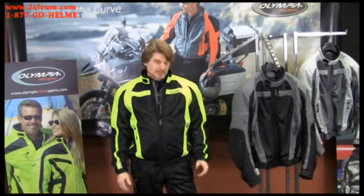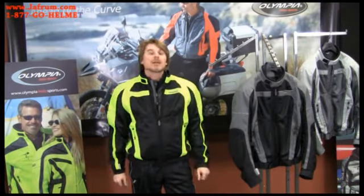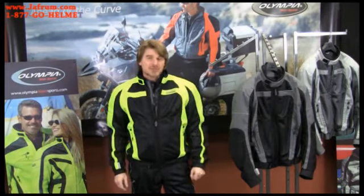Like all OMS apparel, the Switchback jacket is cut in authentic DuPont Cordura fabric, so you'll find a combination of ballistic mesh panels with the Cordura. This is authentic Cordura — it's not imitation Cordura — a great safety feature on this jacket.